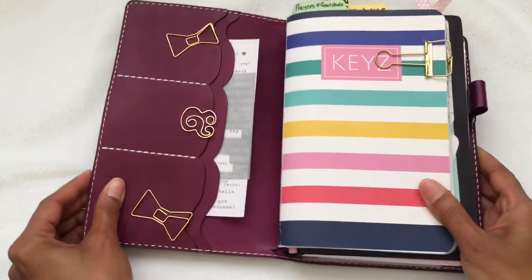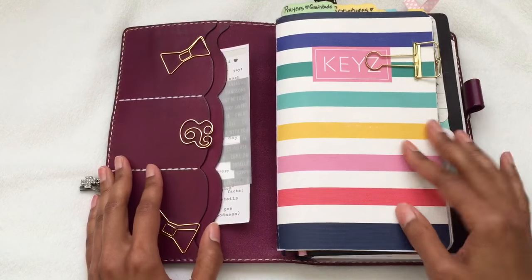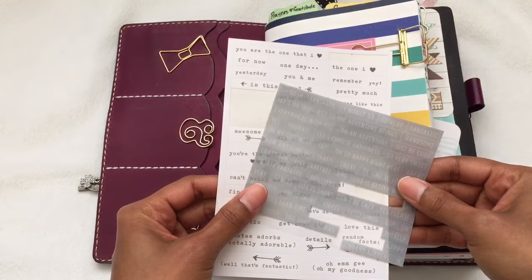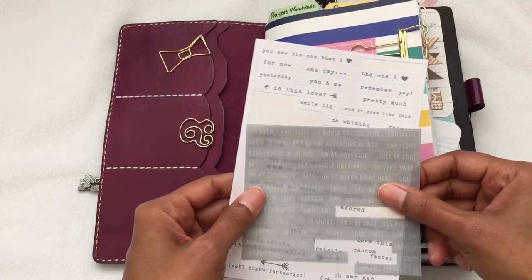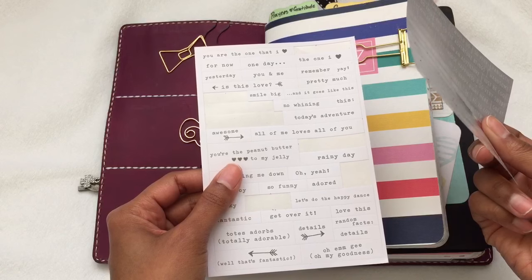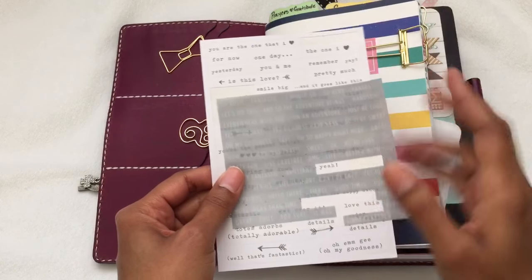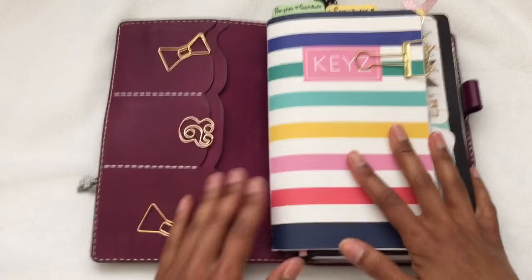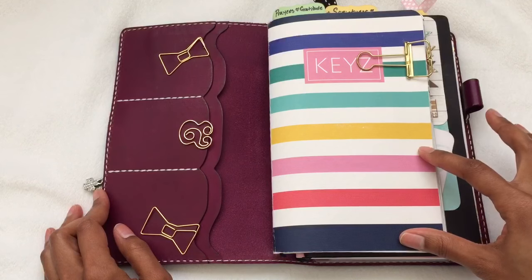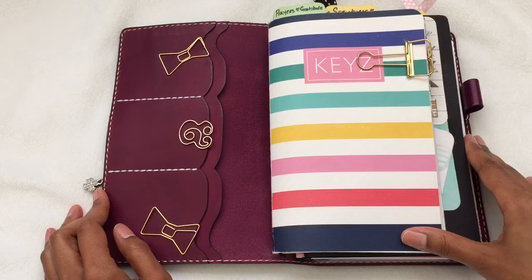When you open it up inside, I just have three Kate Spade paper clips. I have some stickers here from the Reset Girl — these are stickers with words on them that I use sometimes when I'm journaling, for prayers, or anything else I may need them for. I have six inserts here; half are from Me Designs and the other half I got from an Etsy shop, which I'll link as well.